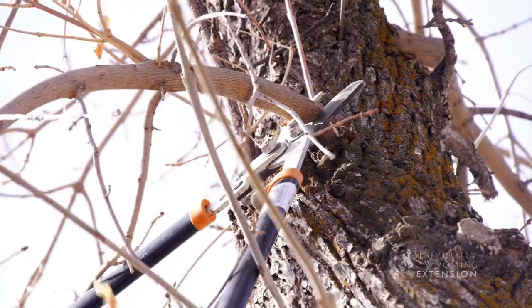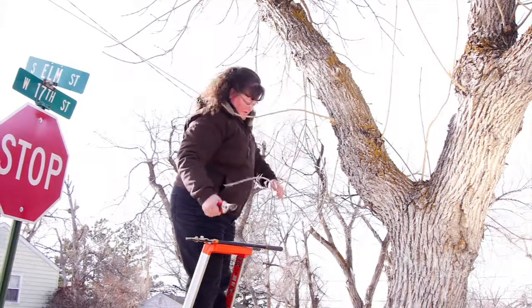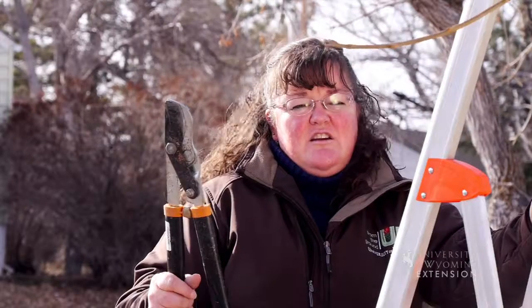As we prune those, we want to make sure that we leave the branch collar where those sprouts emerge, so that there is callus tissue that will cover over those cuts and allow that tree to cover that area, and eventually seal off that damaged area so that the tree will remain healthy and prevent decay in the future.